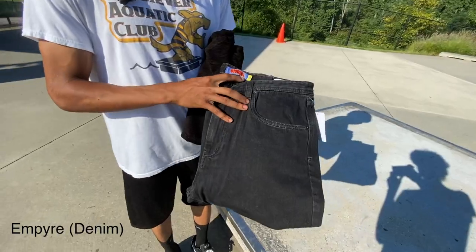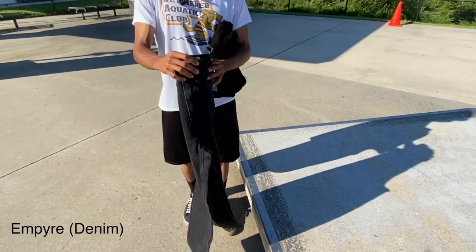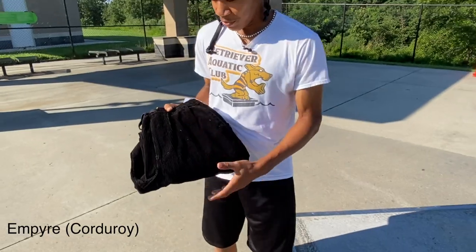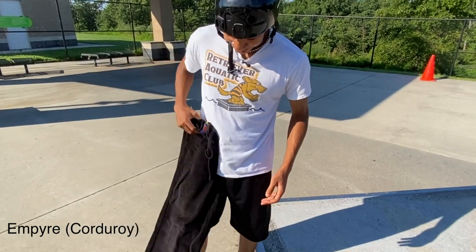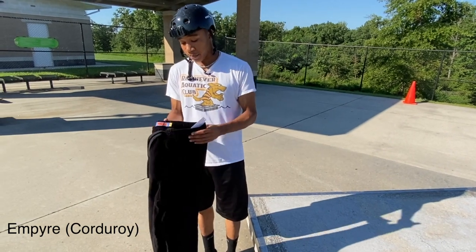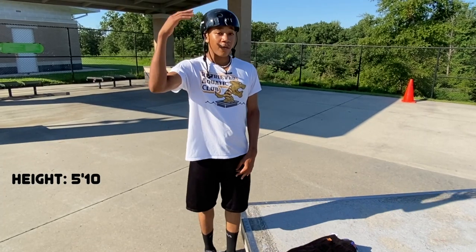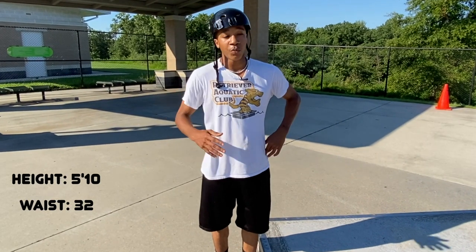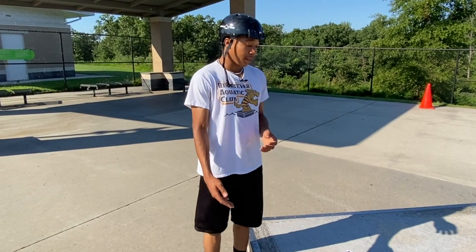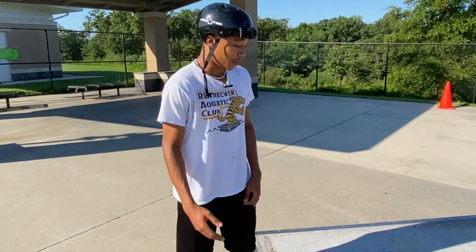They only had medium and size 32, and I did try them on beforehand — they fit pretty well but I didn't have my skate shoes on. Then we have the corduroy pants, same size — they didn't have a small so I got the medium loose fit, I didn't take any of the tags off. I'm about 5'10, waist is about 31-32, so this is a good waist fit, but length-wise they might be just a little big.